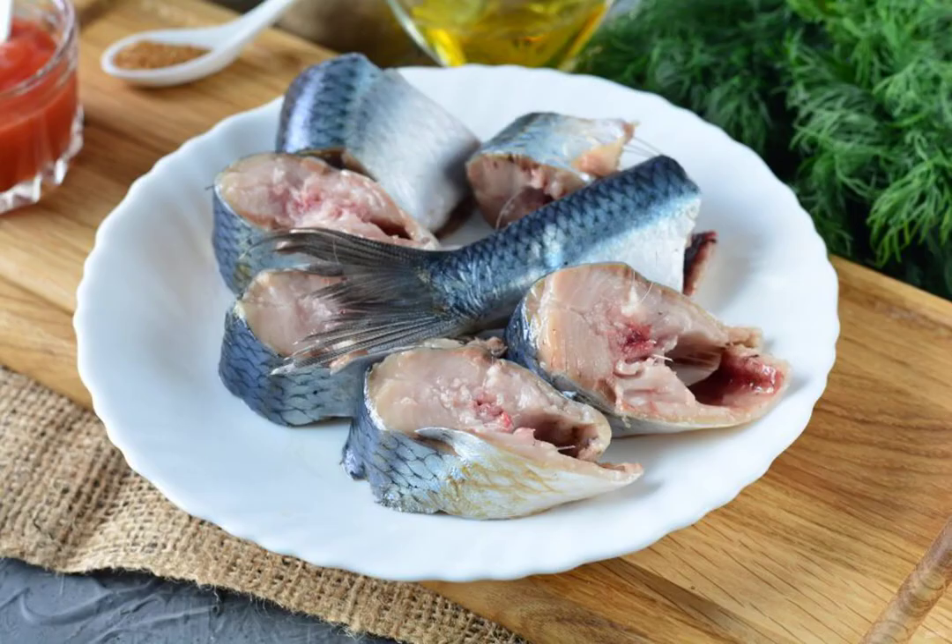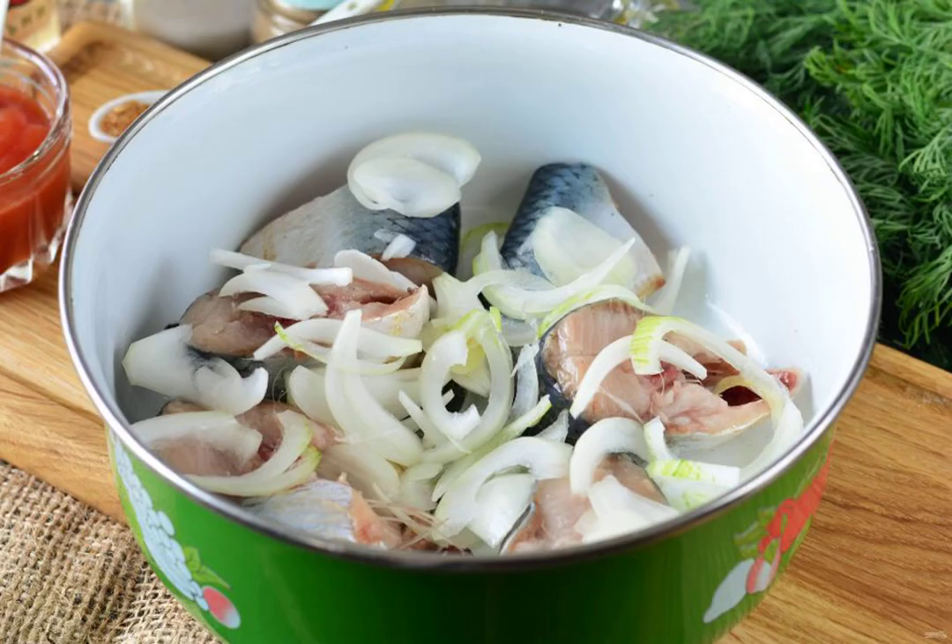Prepare all the ingredients. Defrost the herring, clean it from the head and trails, and rinse it from all sides and in the abdomen. Cut the fish into medium pieces and put the herring in a container.